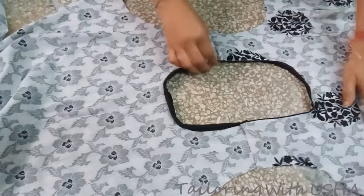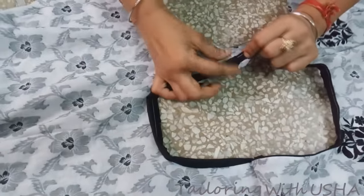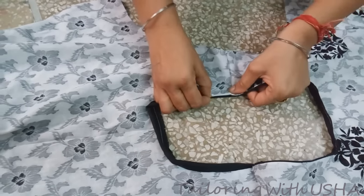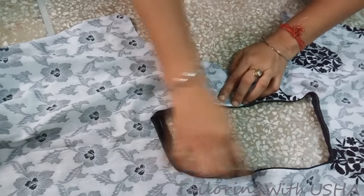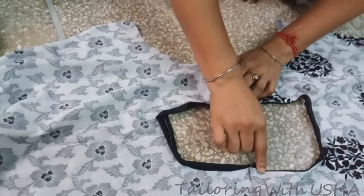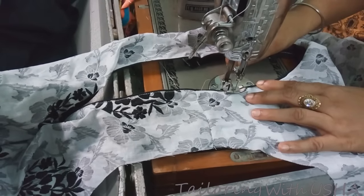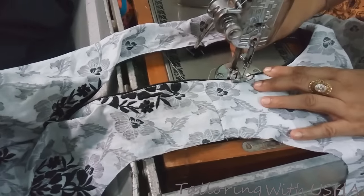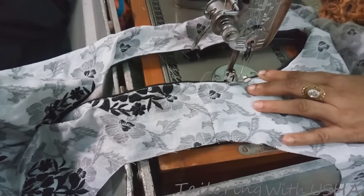After joining the shoulders, take this pipe-in and fold it in on the wrong side, and do stitching of your back pipe-in all over your neckline. This is the video on how to insert pipe-in without cord in the neckline. In the next video I will teach you a new cutting or a new stitching in a simple way. Thank you.